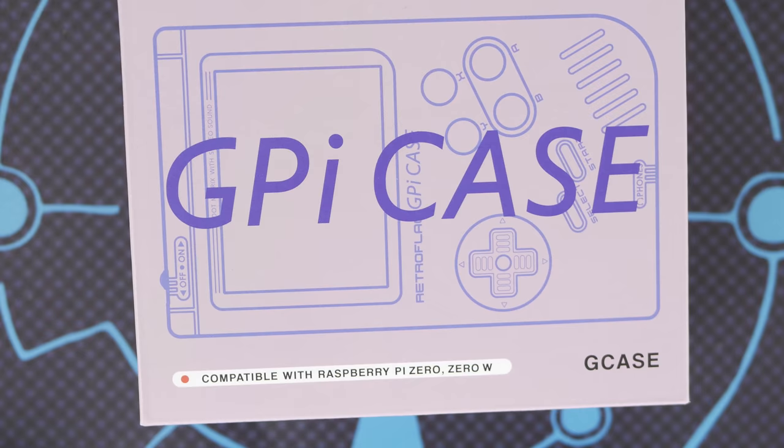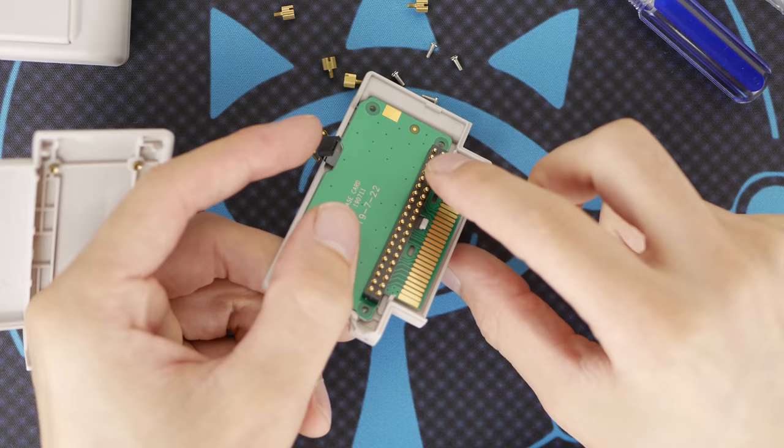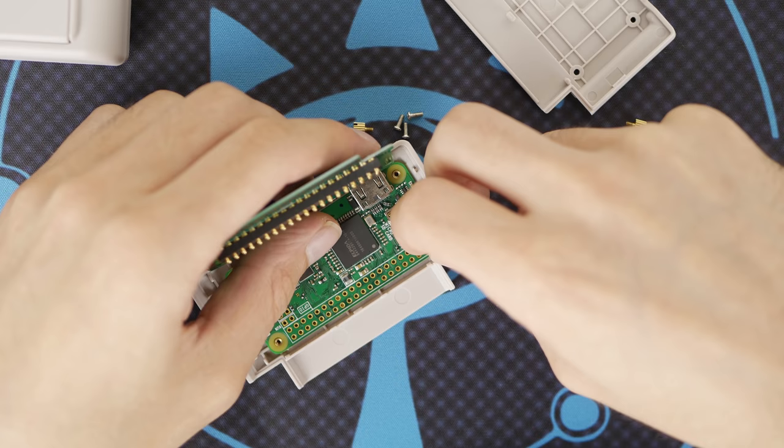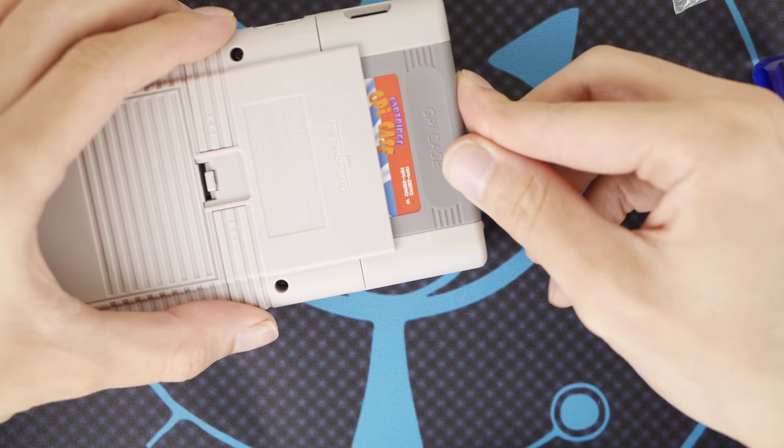Aside from maybe including a Pi inside the cartridge slot when you buy a unit, installation couldn't be easier. Your unit will come with a cartridge that you can pry open to reveal a PCB with pogo pins that's used to connect your Raspberry Pi Zero to the GPI case. Simply screw the PCB into the backplate of the cartridge and then connect the ribbon cable to your Pi. Close the shell around the Pi and finish by screwing the plate together. Then it's as easy as sliding the cartridge into the device.